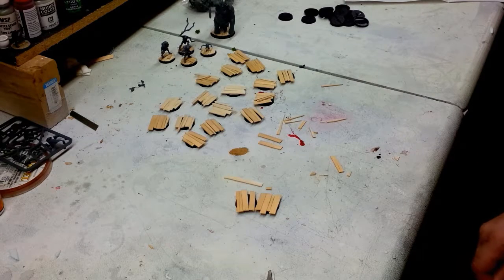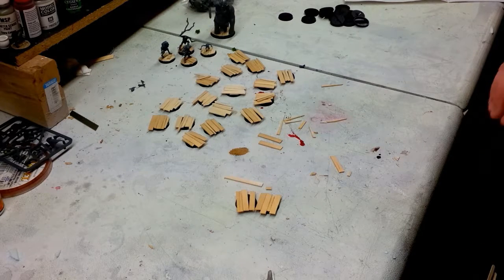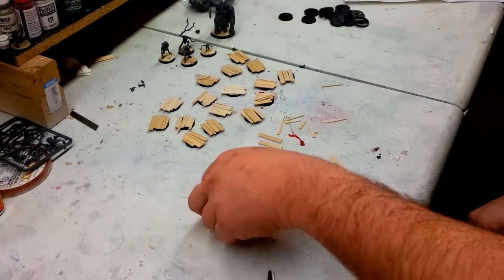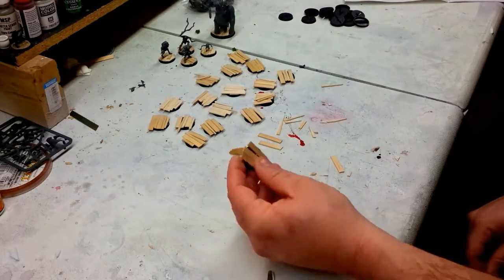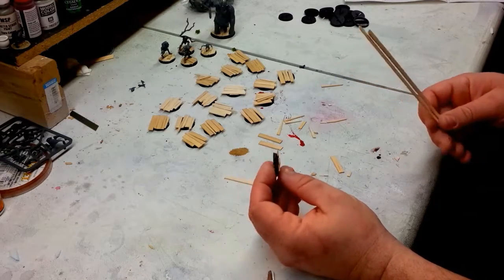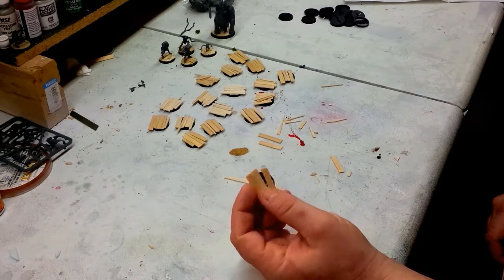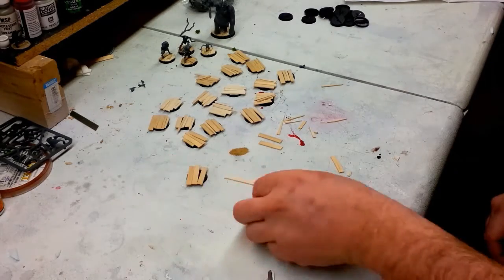Hey guys, welcome back to another quick OHA video. Just wanted to take you through some of these simple basing techniques I'm going to use on the Goblin Town goblins, just to make their bases pop and really match the custom board burnee that we're building for Hot Lead. Simple concept, same idea as the platforms I've been building — we're just using the coffee stir sticks, mounting them down with some super glue to the existing bases.